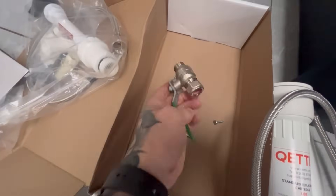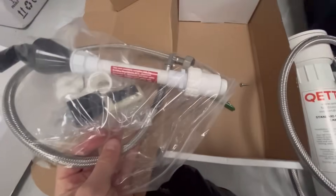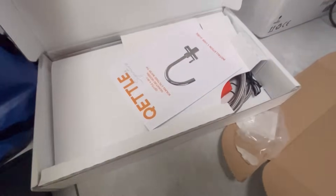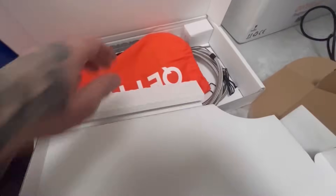This is a nice full-bore isolation valve - I don't know what it's for yet. A tundish. No idea. I'm going to have to read the instructions on this one. Everything's bagged up nicely.